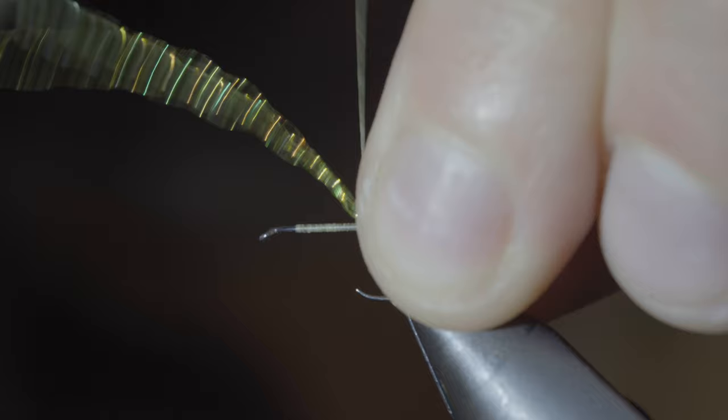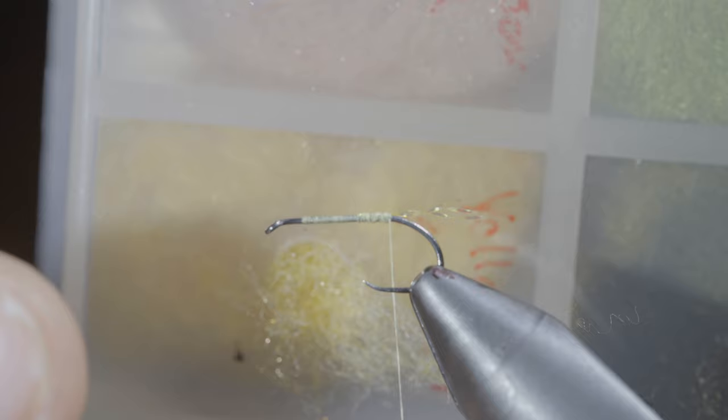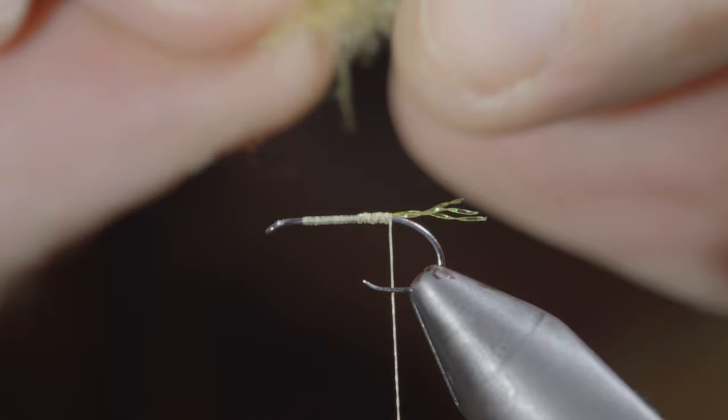Snip your excess free, secure, and grab some yellow dubbing — pull a few fibers free and mix it with some yellow CDC. This will help add some buoyancy as well as give our dry fly that nice buggy look. Create a dubbing noodle and begin wrapping it forward in close touching spirals.